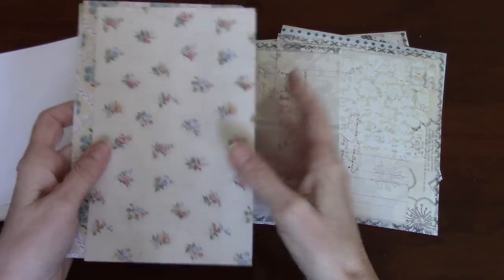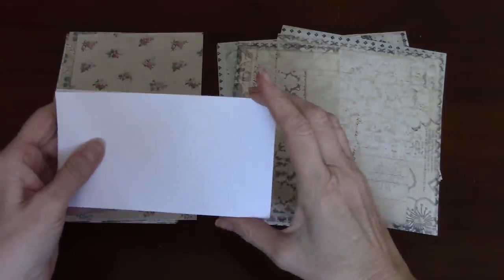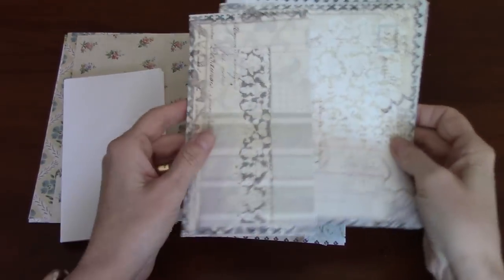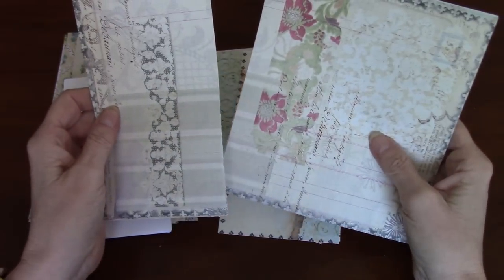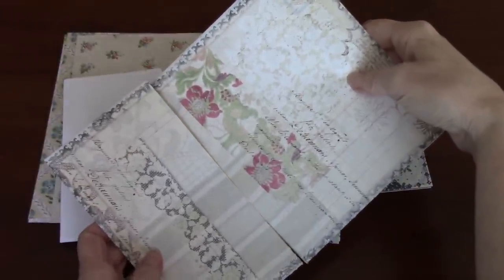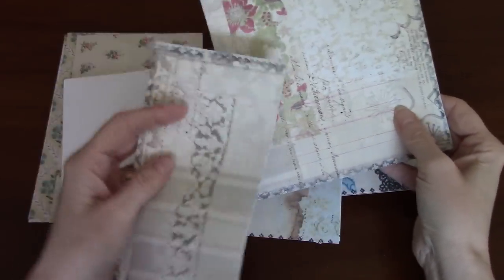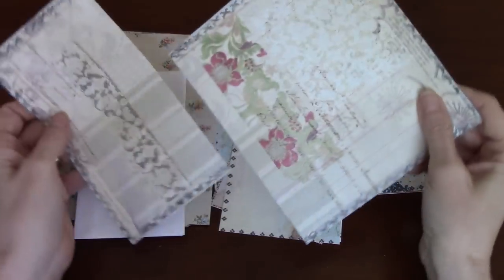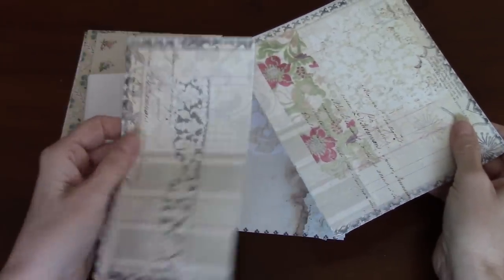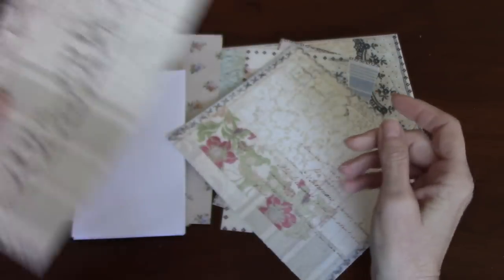I mean, technically these will become sort of like a tag base. So I'm using these small envelopes — I think they're six and a half by about three and a quarter — and these were from the dollar store. Then I have Rachel's papers; it's her plain papers from her tall journal kits. I just wanted to use these plainer bits, cut them to the height of the envelope which is about six and a half. The extra bit that got cut off will make great backgrounds for tags and whatnot, or I may use them for something else but they will get used.